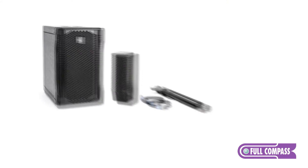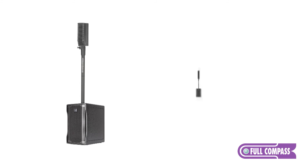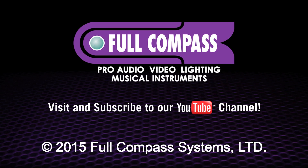To learn more about the RCF EVOX systems, go to FullCompass.com or call your Full Compass sales representative.